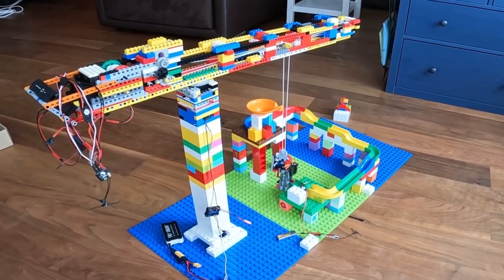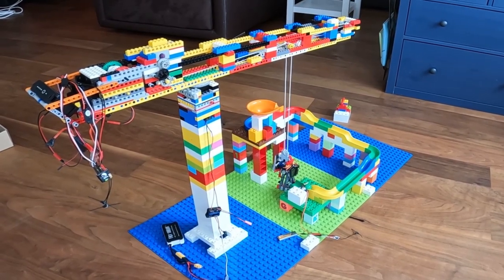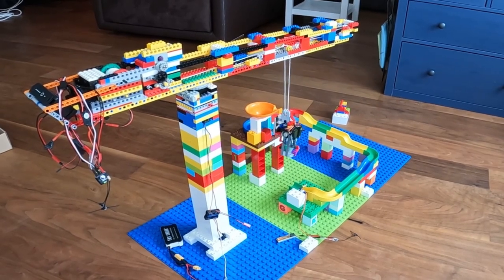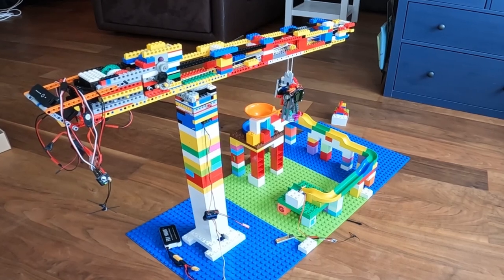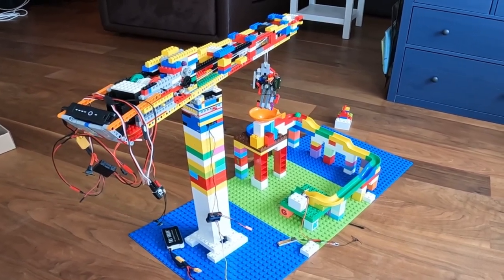I'll go ahead and get rid of the water. Let's mix it in. I'll put it in the water and turn it out. The water is a little more hot.